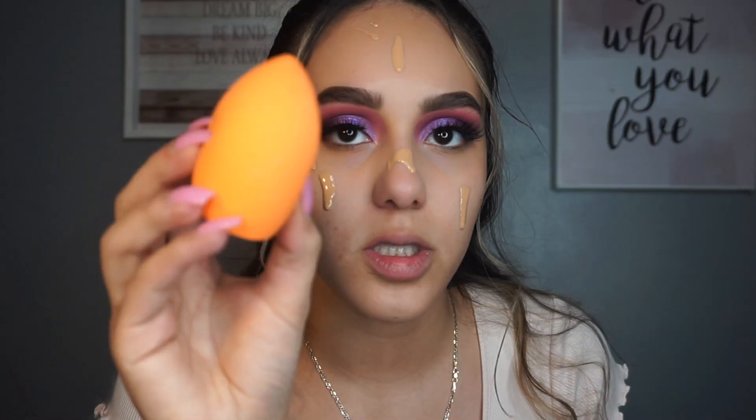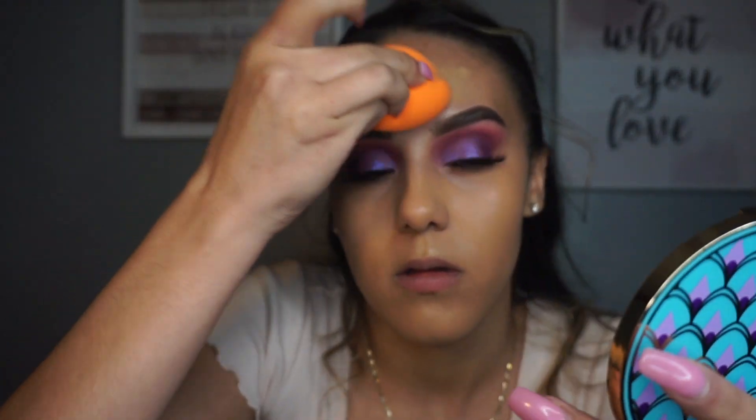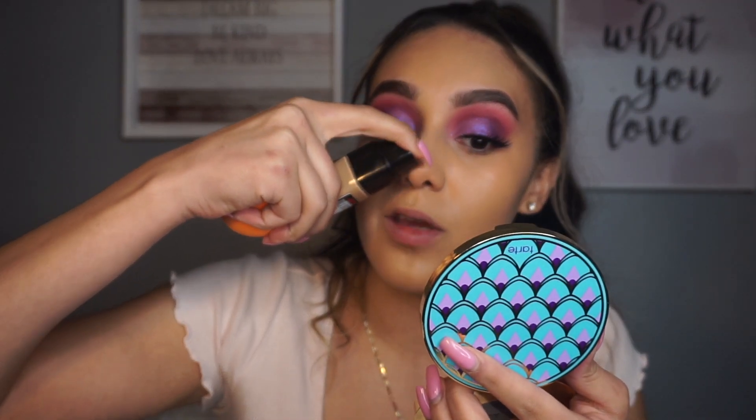I'm going to be going in with just a damp beauty sponge from Real Techniques and blending that all out. I'm super surprised - well, actually not that surprised because L'Oreal never fails me. My OG foundation is the L'Oreal True Match, and my next favorite is the Infallible Pro Glow and the matte one. I was just really scared about the sunscreen leaving a flashback, but it didn't.